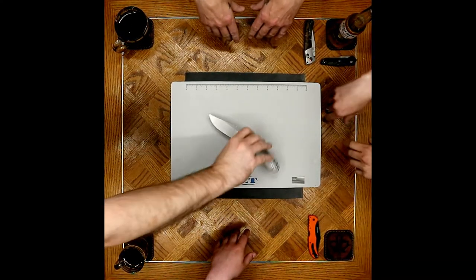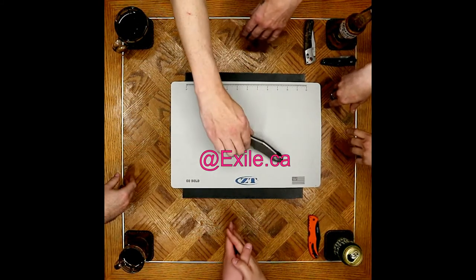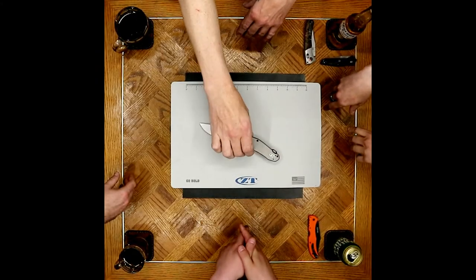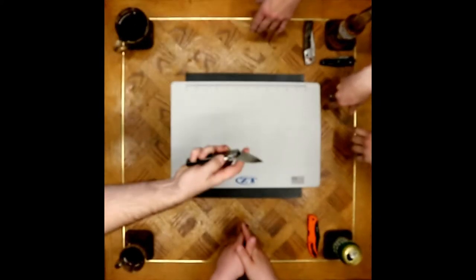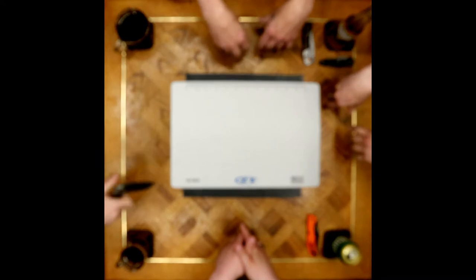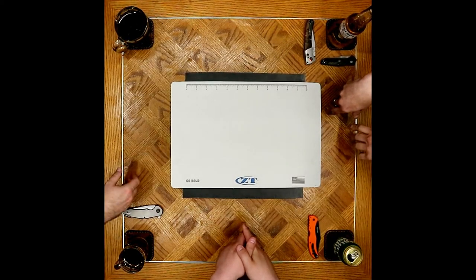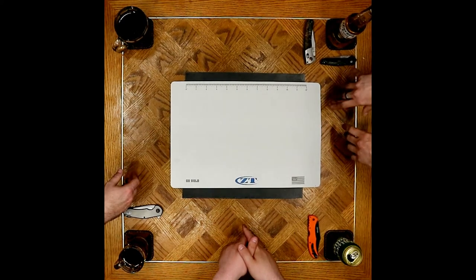And then I got the Anzo 0220 from ZT, blacked out — the second version with the black backspacer instead of the orange one. Less Halloween-y. It's not a knife that I originally gave much thought to, but it just feels nice. It's a beast. Speaking of beasts...